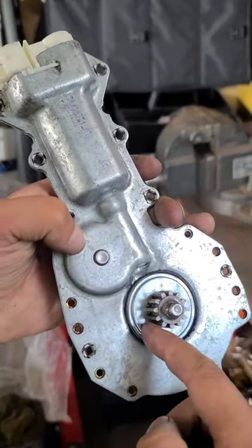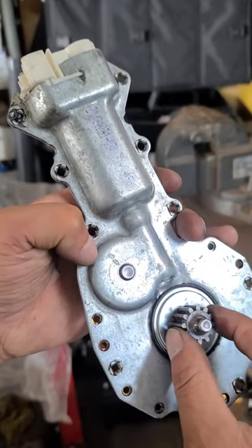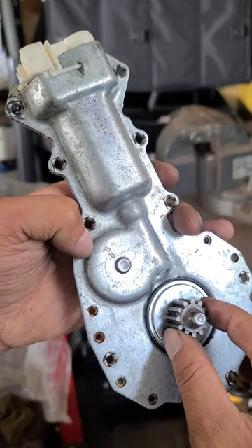I'm guessing the grease inside here — there's a worm gear and a worm wheel in here, and then that spins this that operates the regulator up and down.